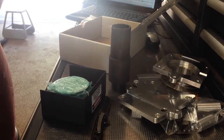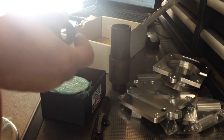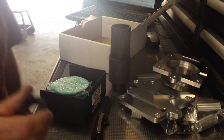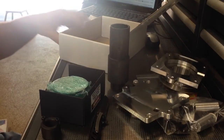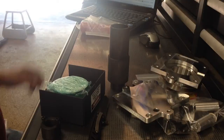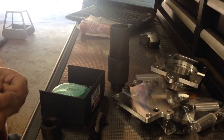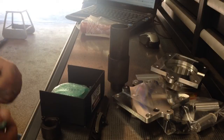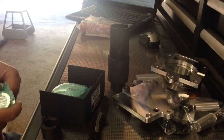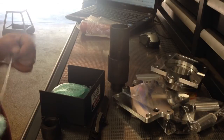What is that — a top hat? Interesting. It sure looks like the top of the draw bar. Maybe that's for mounting the transducer, but I don't think so.